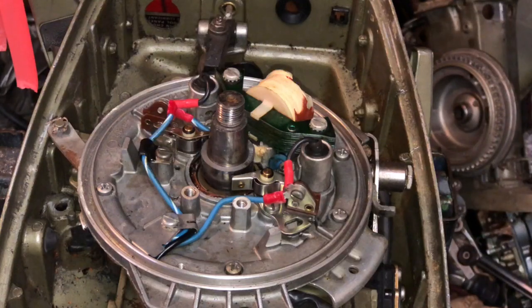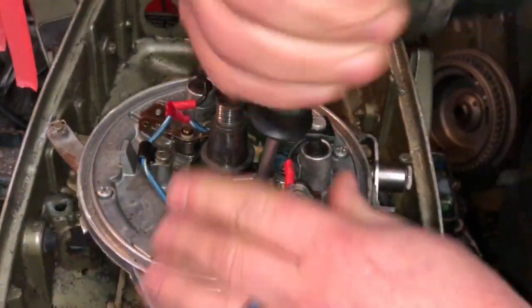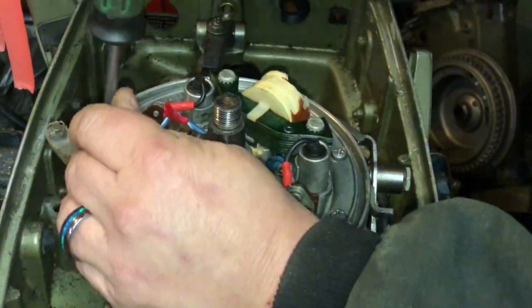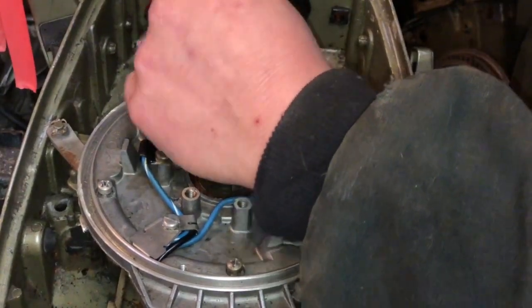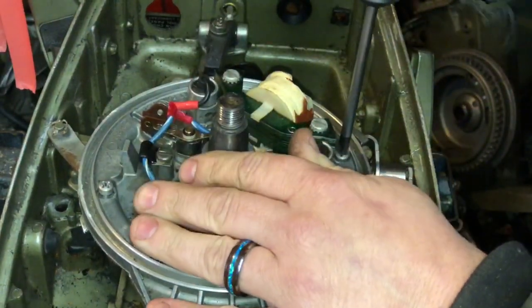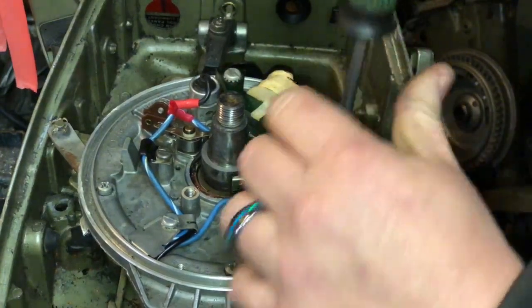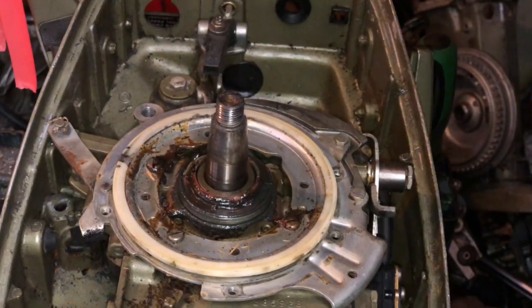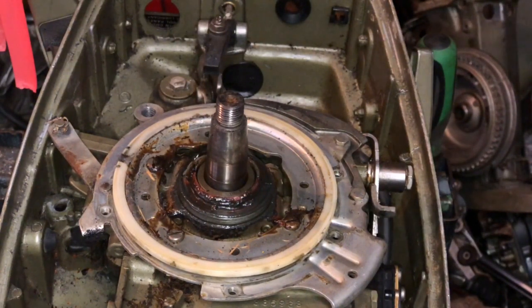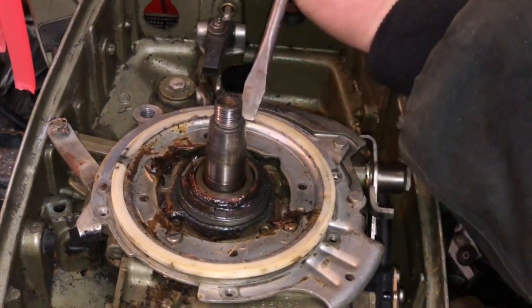Got to grab my Phillips head over on the test tank. So flywheel off, then I pull the mag plate just to get it out of the way. Mag plate out of the way, points cam out of the way. We've got to get the woodruff key out of the crankshaft. Like I said, this crankshaft — this powerhead is toast. The bearings are all seized up on it.